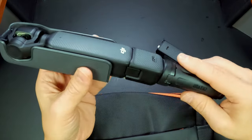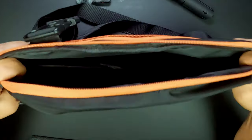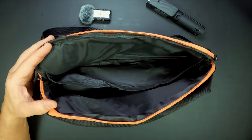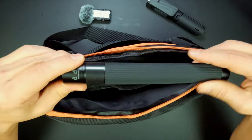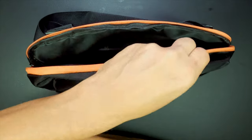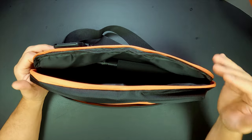One thing that got my curiosity was: will the Osmo Pocket fit? Always keep in mind when attaching it, make sure you hear both sides click. But to my surprise, it fits perfectly inside. Or you can just grab it and start filming wherever you're at. It fits snugly. This area I use to place another tripod to extend — this one extends quite a bit.